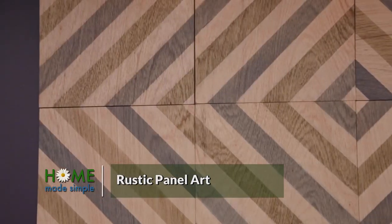So Lauren has come up with this really cool rustic panel art. We've got these really beautiful purple stains — I'm just kidding, there's no purple in this project. We layer our purples. Gotcha.